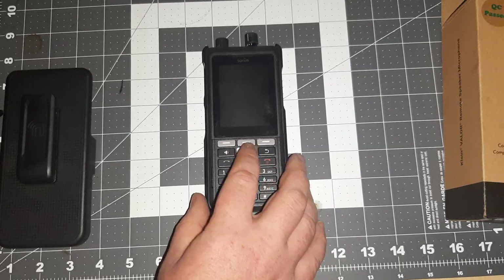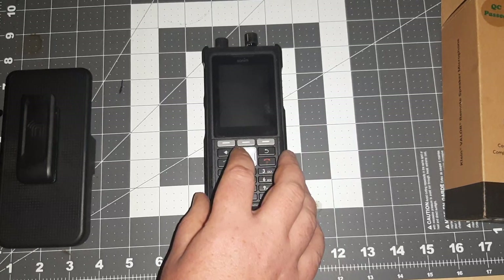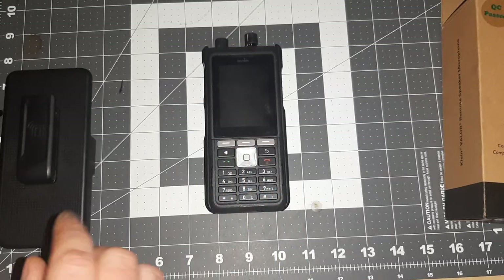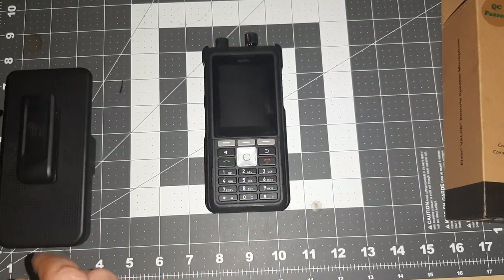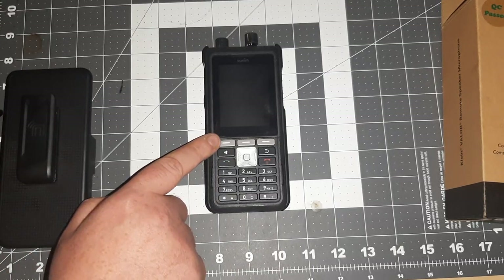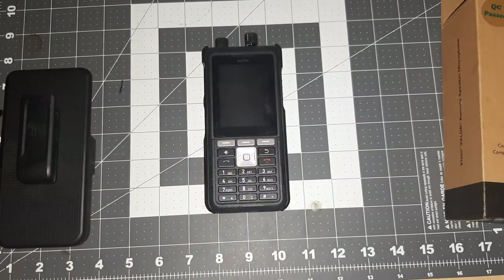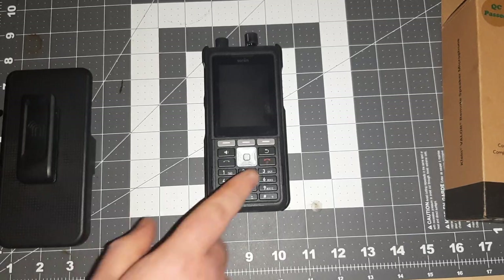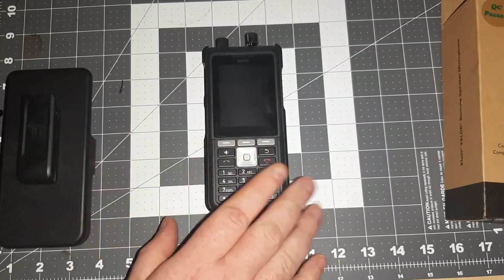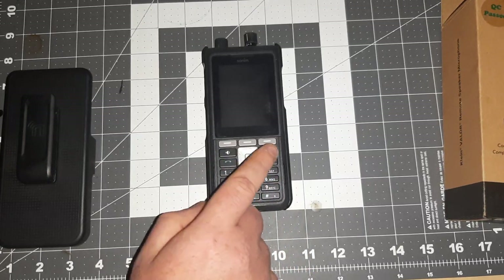You still have your quick keys — your left, right, up, down — that you can set to whatever you want, be that messages, camera, Zello, browser, whatever. You can even set something for your OK button. This is just the settings shortcut, apps, and the new quick launch for your notifications. You've got your standard on, off, end, and call buttons.